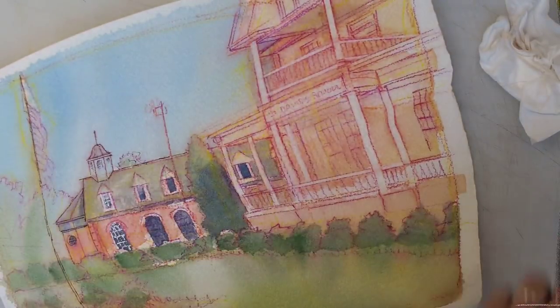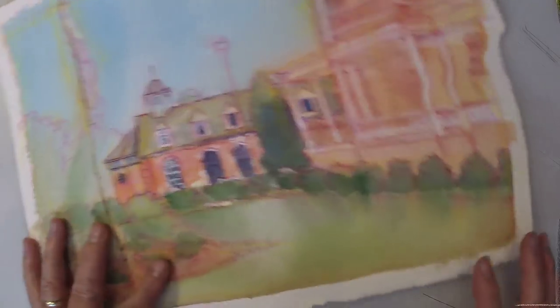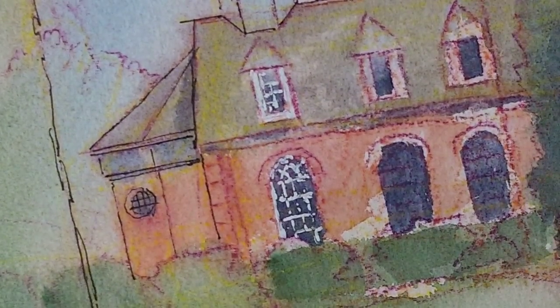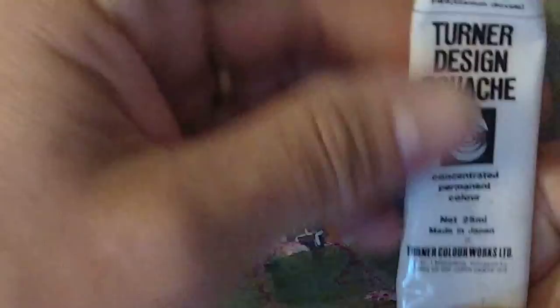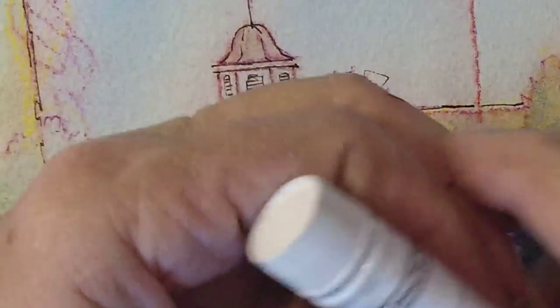I'm done with the magic eraser stuff. Let me explain a little bit. Before I started broadcasting, I did some experimentation trying to decide how I wanted to do the white. One option is I always have several tubes of white gouache — opaque watercolor — and I can apply that with a brush. Another way is much less artsy: it's an office supply product, like Office Depot or Staples.